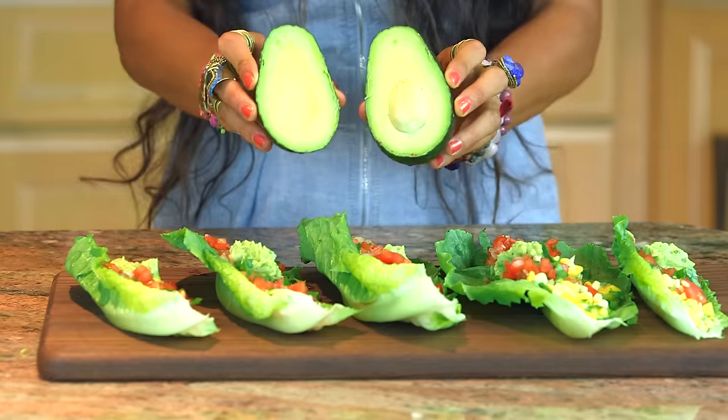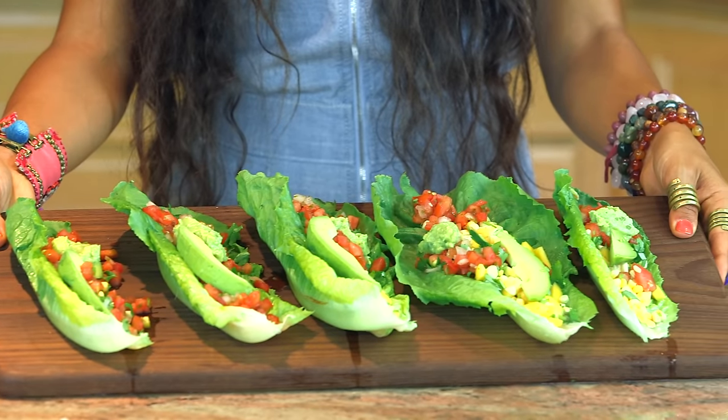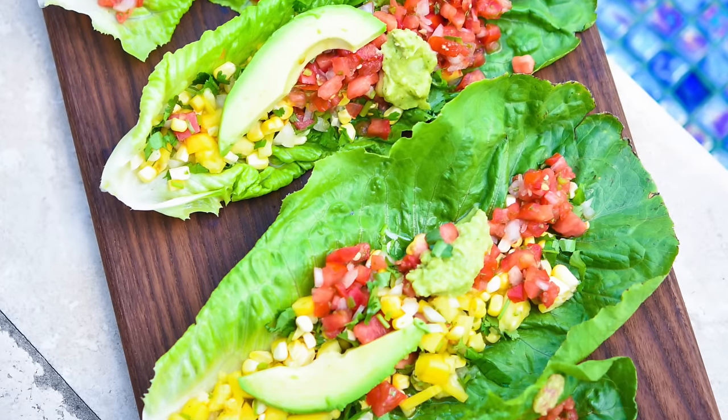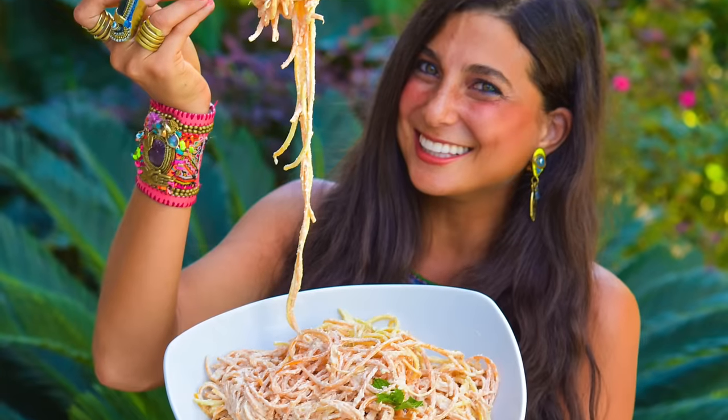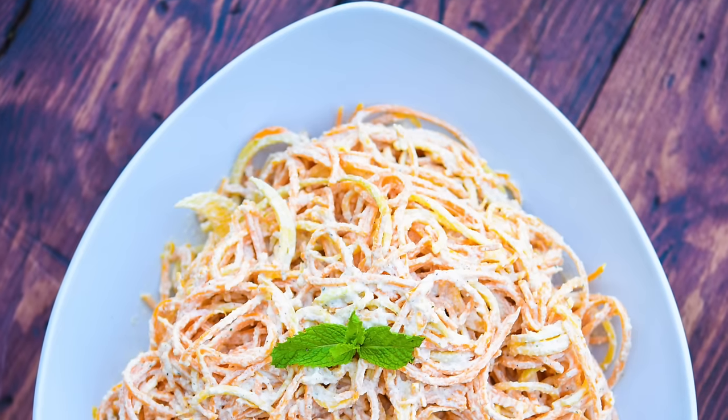If you want to add a slice of avocado on there too, feel free. How incredibly delicious do these look? Fully raw lettuce taco wraps complete. Next up, we are going to be making fully raw butternut squash pasta alfredo.